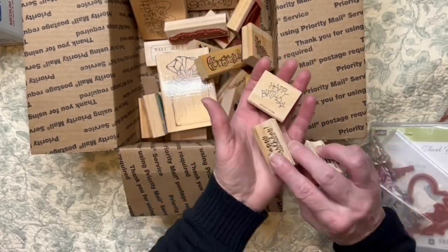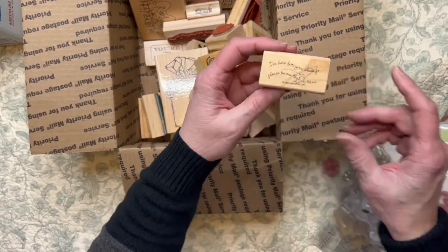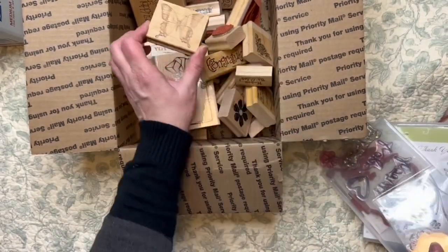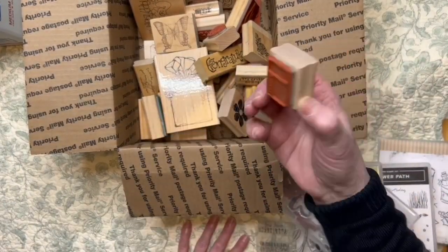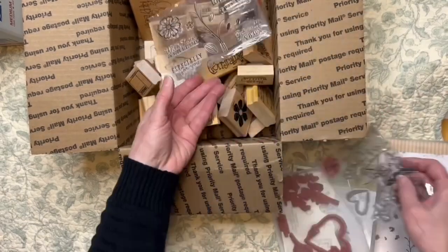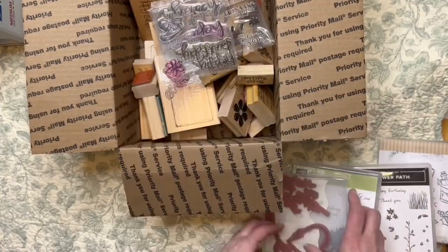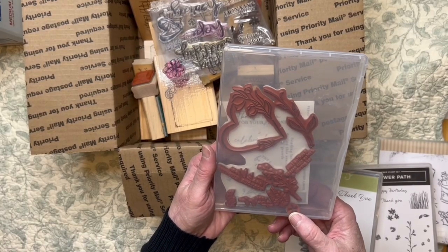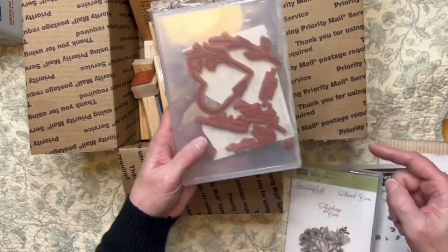These are the stamps I'm getting rid of — it's kind of a mix. And then we have this butterfly right here, and we have this unique one. We also have some silicone stamps here — there's those ones and then there's these ones. Some of the ones I just picked up have sentiments, some foliage, a heart, and some more foliage.